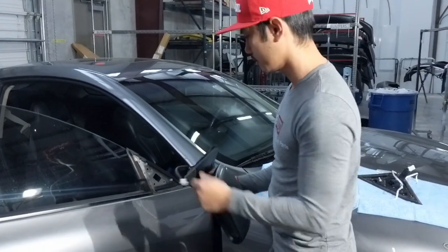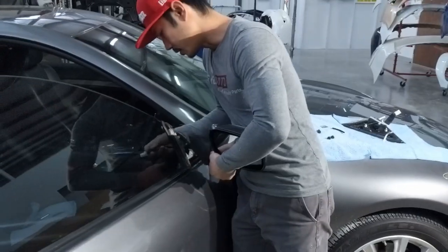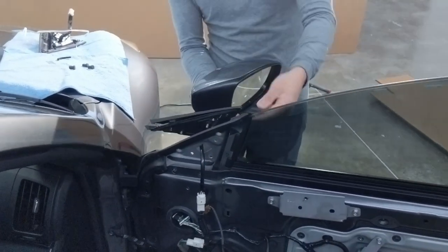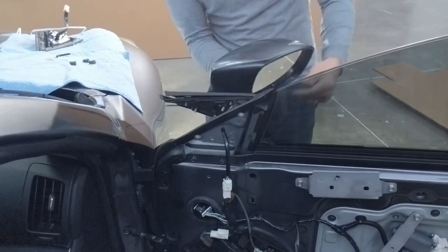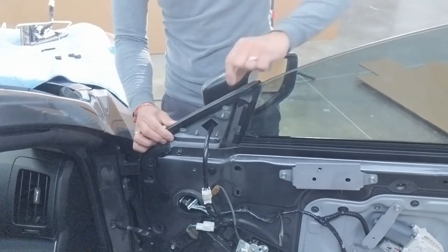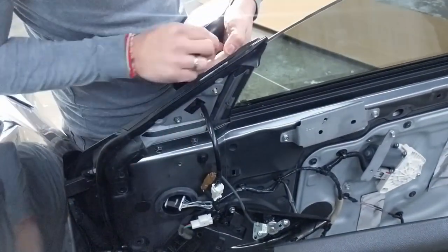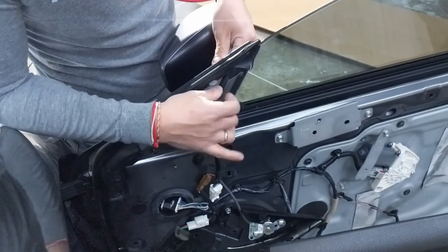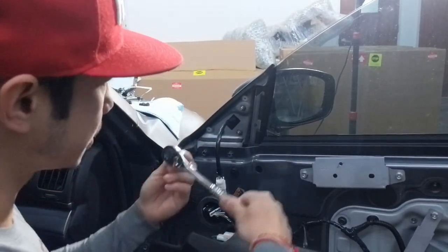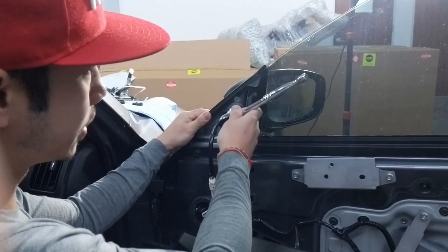Grab your nuts. First, go ahead and put in the wire — I like to go ahead and plug it in just like that. On this mirror you've got to put the corner in inside the little plastic piece that they put on there just to hold the mirror back onto place. When you're tightening the mirror, just hand tighten it — don't put too much pressure on it because it's going to break the bolt or it's just going to not set correctly.